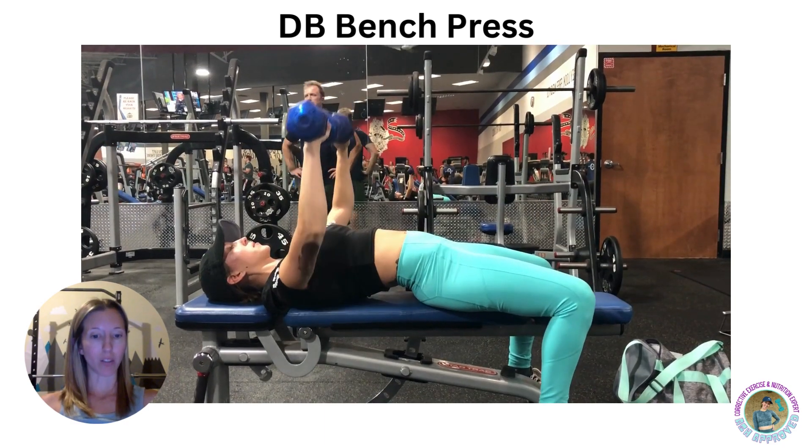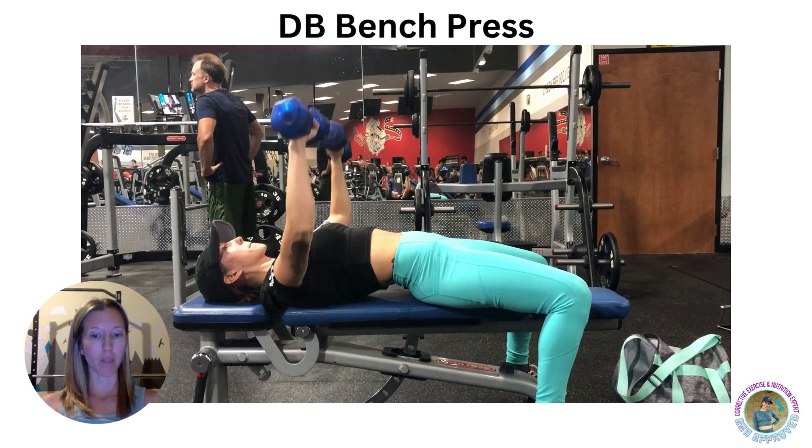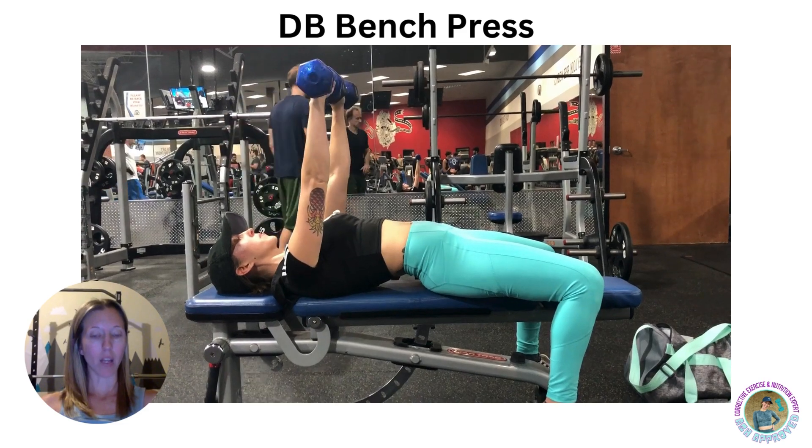As you exhale, use your chest to push the dumbbells up. Lock your arms at the top of the lift with your chest. Hold for a second and then begin to slowly come down on the inhale.